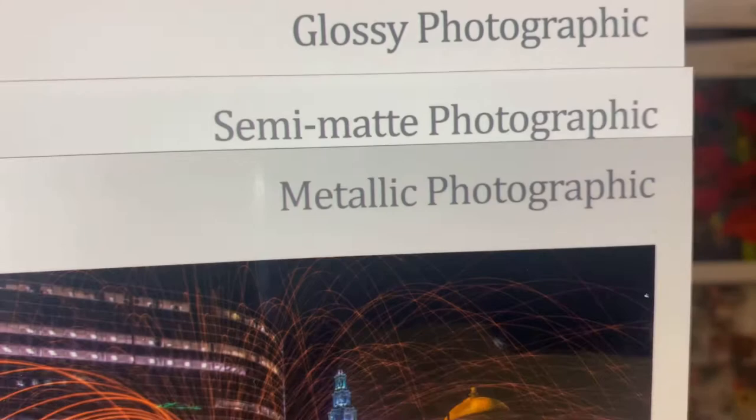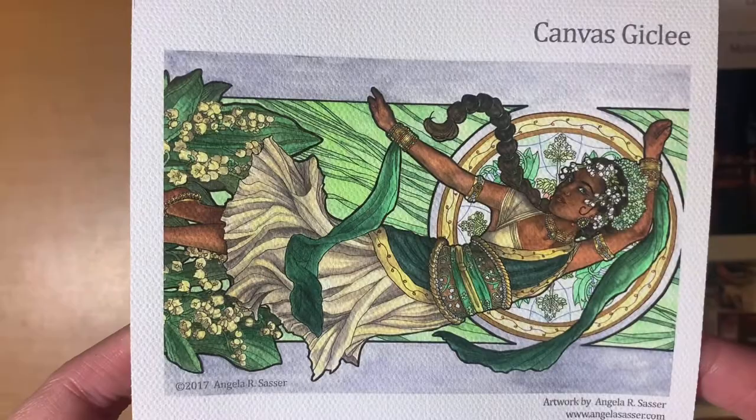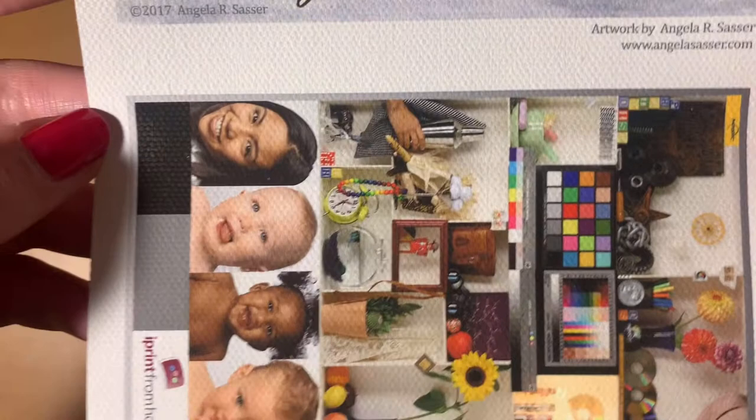The next type is called a canvas giclée. It's a canvas-textured paper, and I'll zoom in so you can see the texture — it looks just like what you'd expect canvas to look like and has a nice linen feel. I would not get this one if you want something very detailed. If you take a picture of somebody and get it printed on this, you're going to lose a lot of those details and features — I'll zoom into the faces so you can see what I mean.